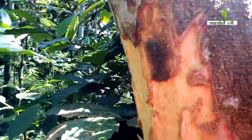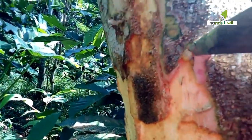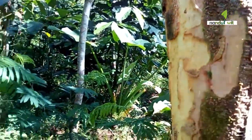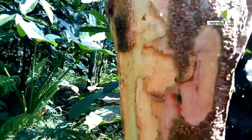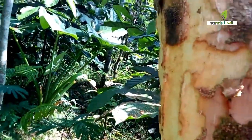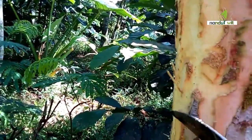Umur gal atau masa aktif tumbuh karat tumor ditandai dengan warna gal, yang juga menjadi alasan mengapa upaya pemberantasan kurang efektif. Gal berwarna hijau dan merah merupakan masa perkembangan aktif karat tumor, sehingga pengendalian tanaman yang diserang gal hijau atau merah tidak akan efektif. Dan cara yang paling praktis adalah memberantasnya secara total dan mengganti tanaman — atau kata lainnya adalah menebangnya.